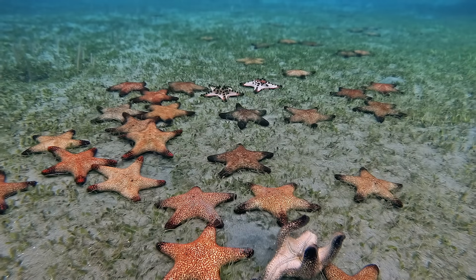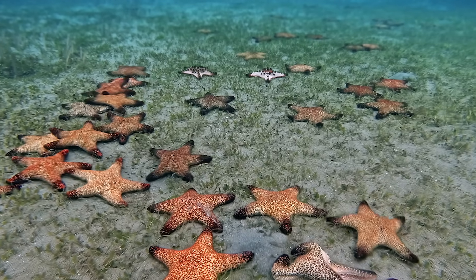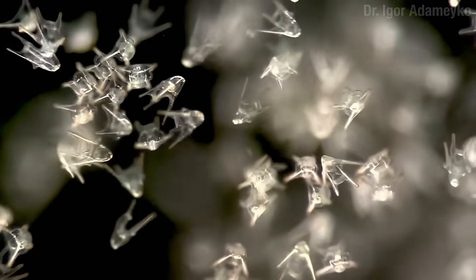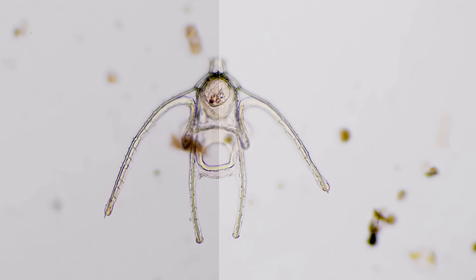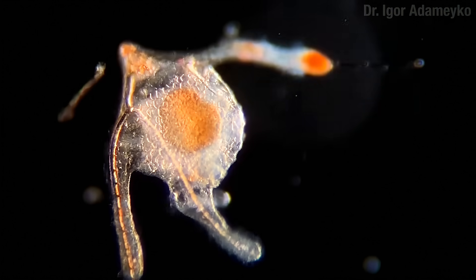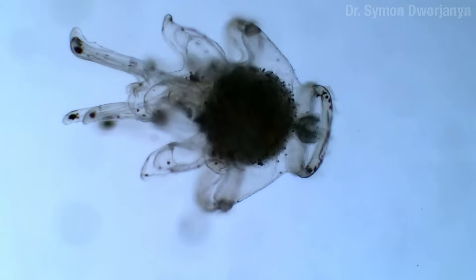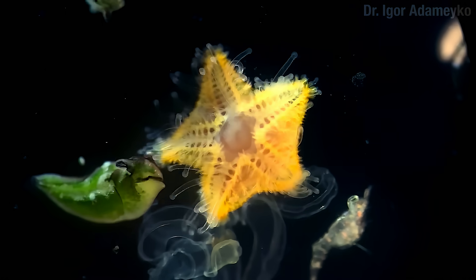Millions of years ago, the ancestor of sea stars and the other echinoderms wanted to be a circle. The problem was it wasn't a circle, and even today its descendants most often start their lives out as two-sided bilateral babies. But evolution can do magical things if you have enough time to spare, and as these larvae grow, a second baby — a round baby — starts to grow inside them. The second baby kind of eats the original baby and then bursts out into the world. That's one way to do it.